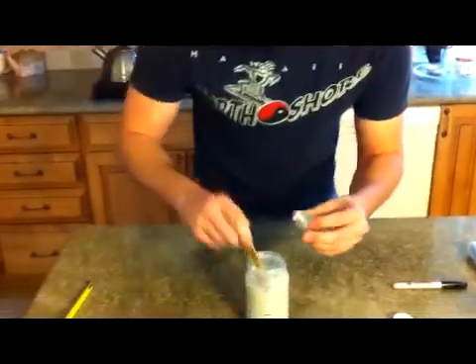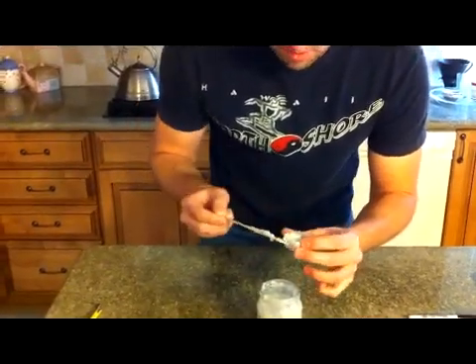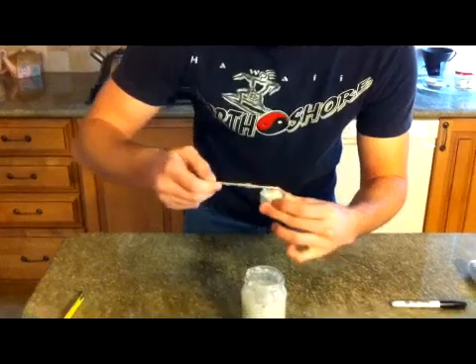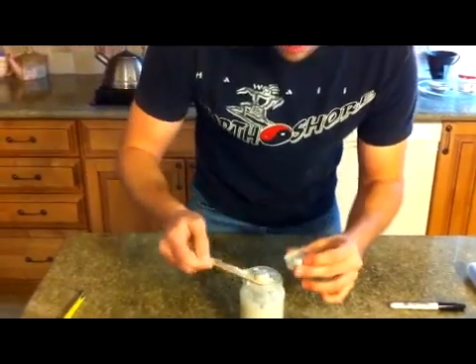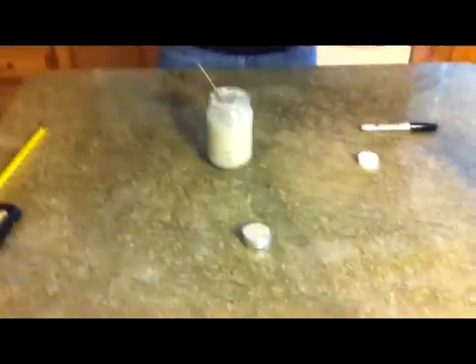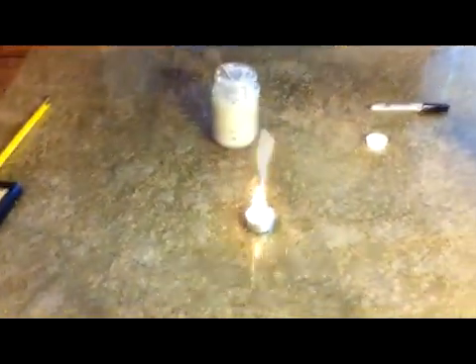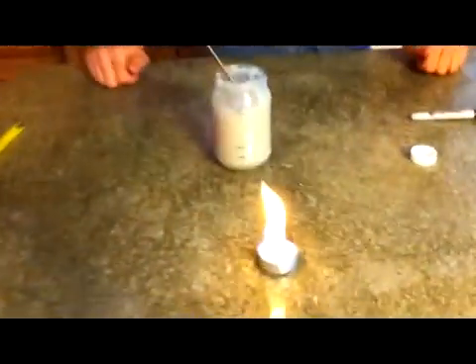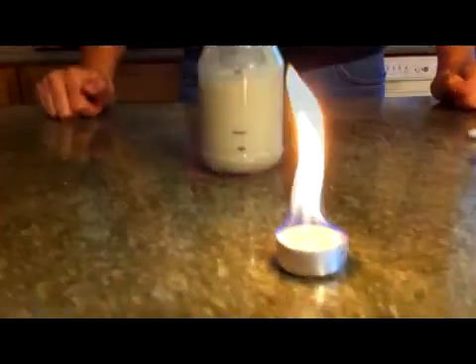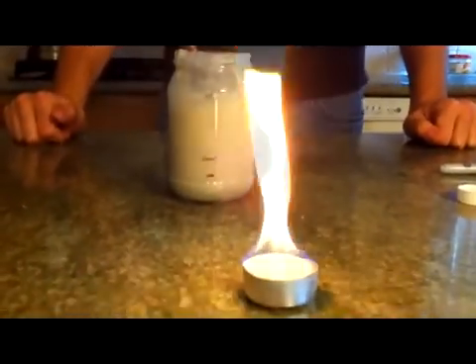Now let's take some of this gel fuel — I have an old metal candle holder here. We tried burning it in glass before and that didn't work out too well. But just light that on fire and that little tiny amount will burn for about twenty minutes right there in that little candle holder.